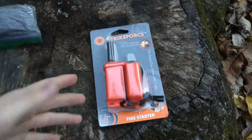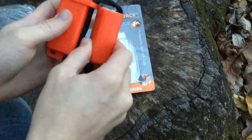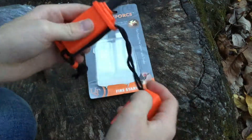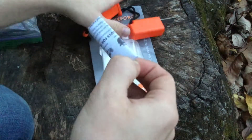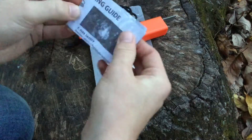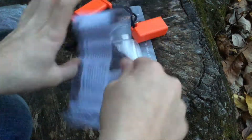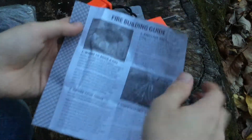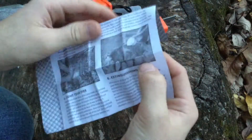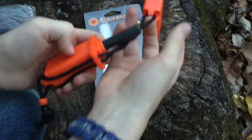So when you open this up it's just sitting like this, and it's got some cord on it. Right in here it's got a little — I think these are the instructions, I haven't opened this thing up yet. Yeah, it's a fire building guide, so it just kind of tells you how to build a fire, where to build a fire, what kindling and fuel is, gather tinder, stuff like that. It looks like it's just like an eight-step process.